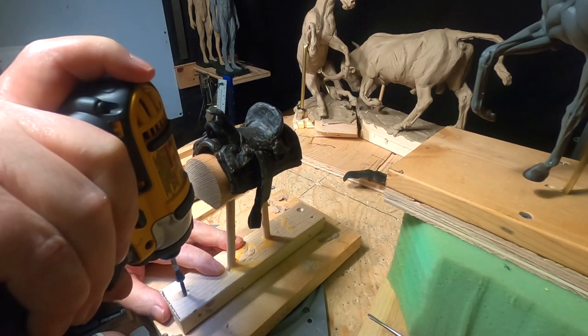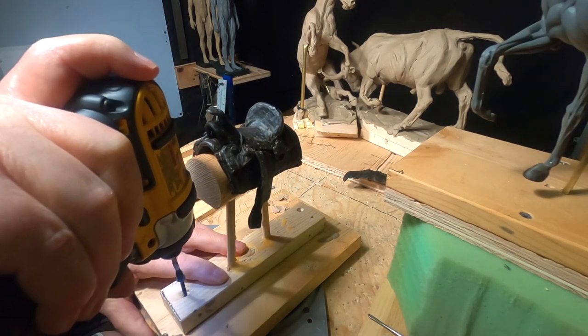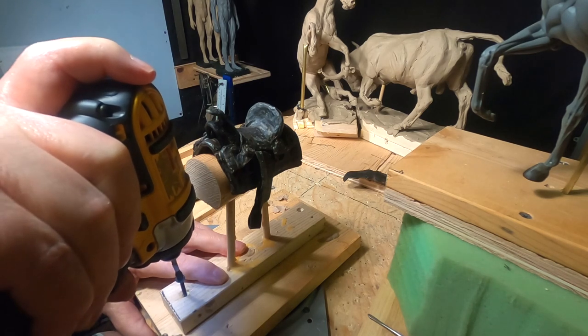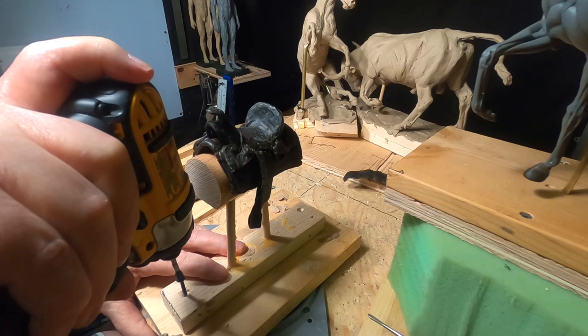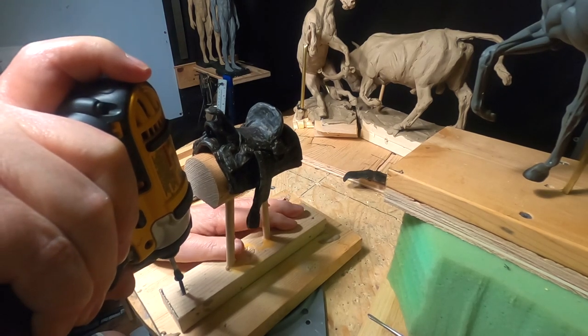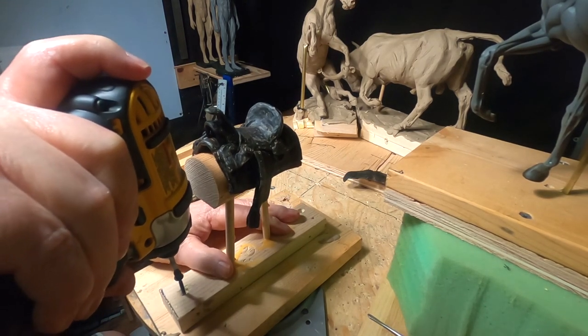Alright, today I'm back in my studio, finally, and in tip-top shape and ready to work on my saddle to get it ready to go on the horse.